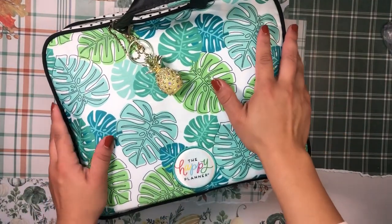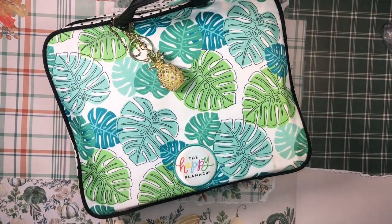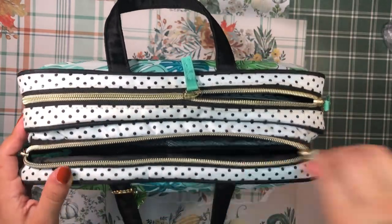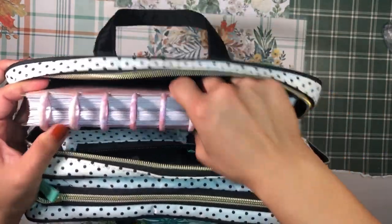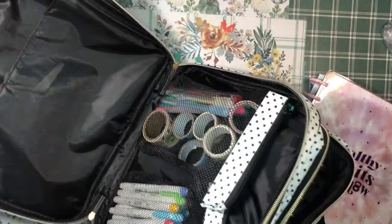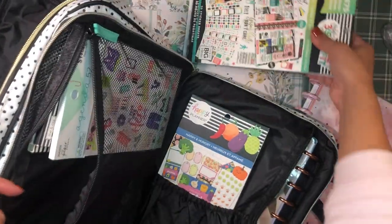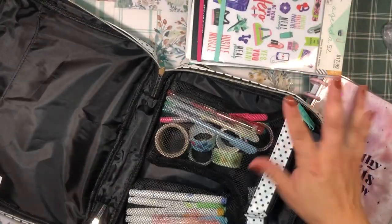Hello, good morning, beautiful people! Welcome back to the channel, it's your girl Daniela, Miss Four Lizard, the planning diva. I'm here with my fitness planner — I'm obsessed with this case — and my last fitness plan with me. I showed you all that I've been transitioning into keeping all of my fitness and meal planning stuff in this gorgeous Happy Planner tote situation.